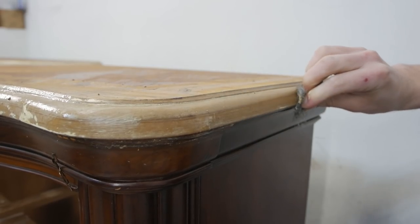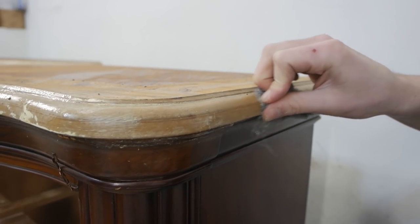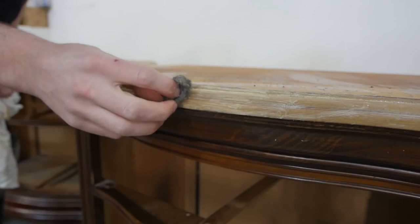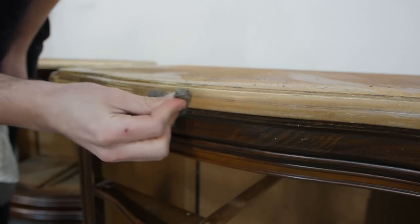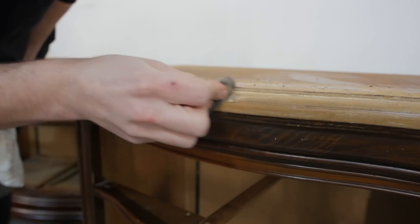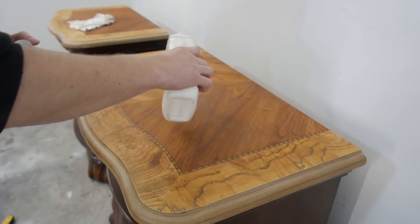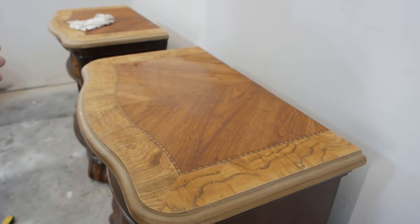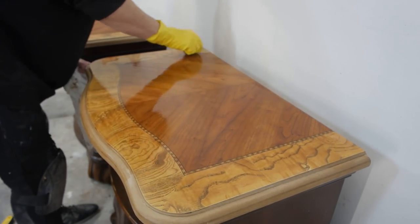After round two, I decided to throw some more stripper around the edges, then grabbed some steel wool after 15 minutes and it came off perfectly. For cleanup, I'm using some mineral spirits — just pour a little bit on the top. I poured way too much, but no worries — I just grab my steel wool and rub off the top.